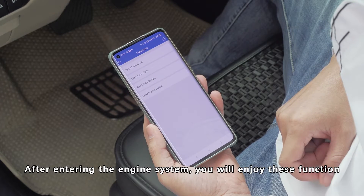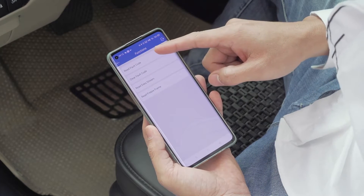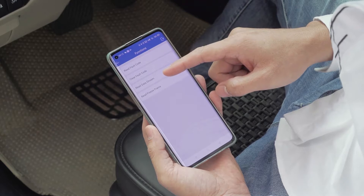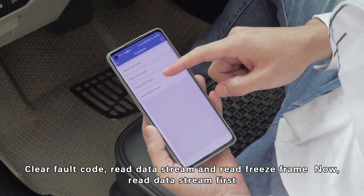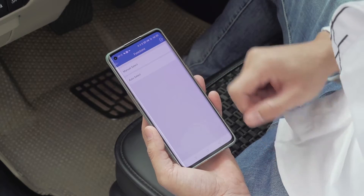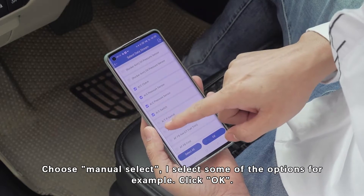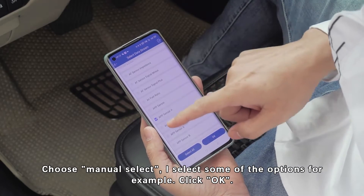After entering the engine system, you will see these functions: read fault code, clear fault code, read data stream, and read freeze frame. Now let's read the data stream first. Choose menu select, then select some of the options, and click OK.